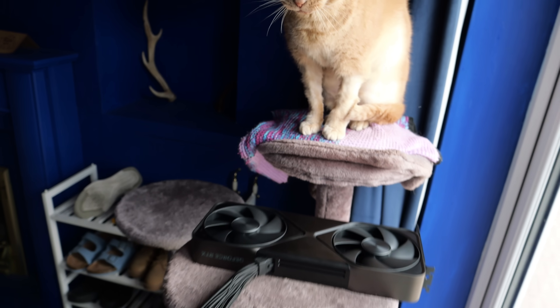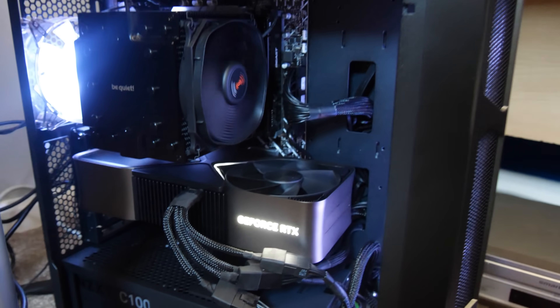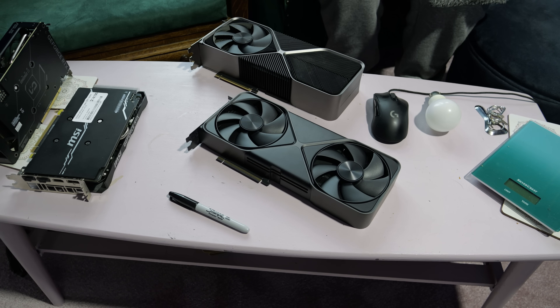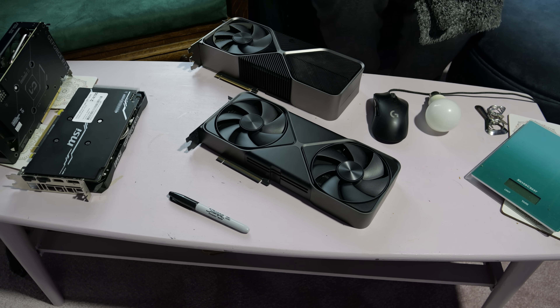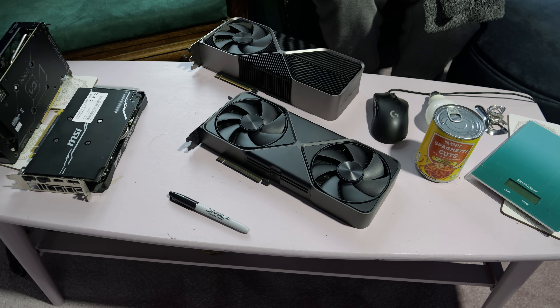These cards are solid chunks. You don't want all that resting on your motherboard — get a support for them, and definitely don't let them fall and hit the PSU. And finally, here is the 5090 compared against everyday household items like a pen, a mouse, a table, a tin of spaghetti, and a tin of beans.